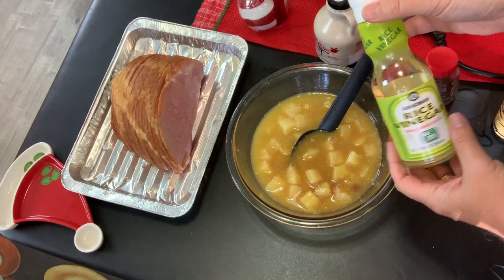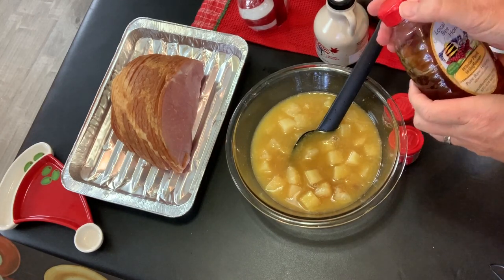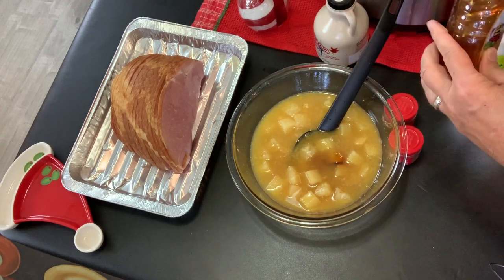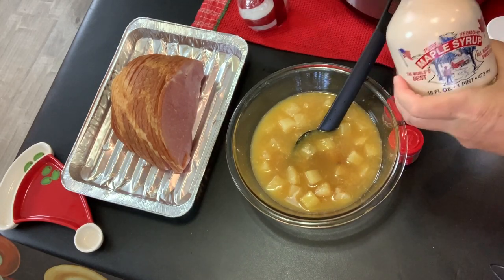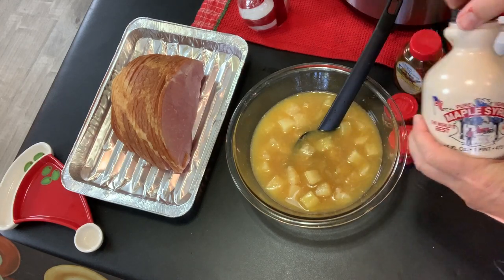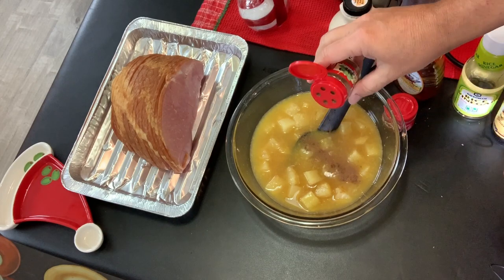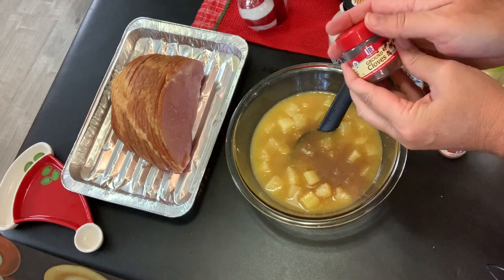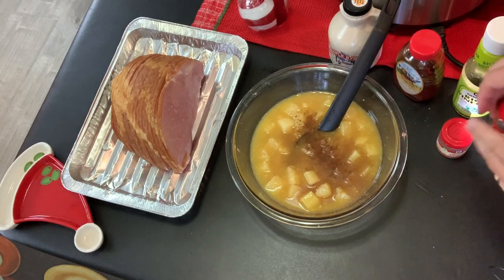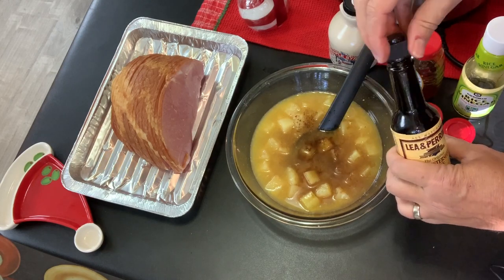We're going to put in just a splash of rice vinegar for a little flavor. Then we'll add about two tablespoons of honey — even though it's more of a honey ham, you don't need a ton. Of course, my New England background means I've got to have some maple syrup, so we're going to add a tablespoon of maple syrup. Then just a couple of spices: about a teaspoon of ground allspice, a teaspoon of ground cloves, and last but not least, a splash of Worcestershire sauce — maybe a little bit more than a teaspoon.